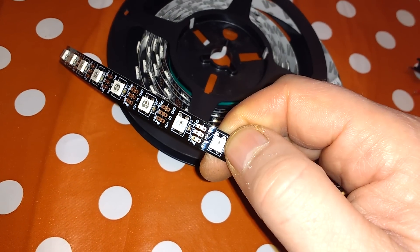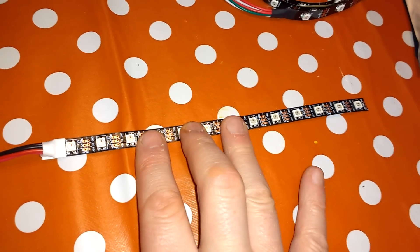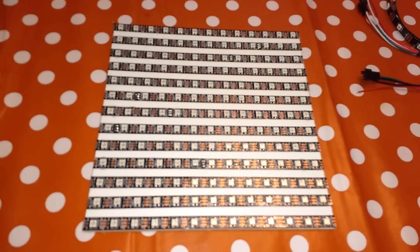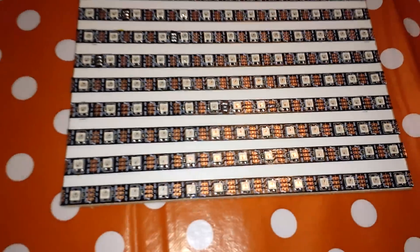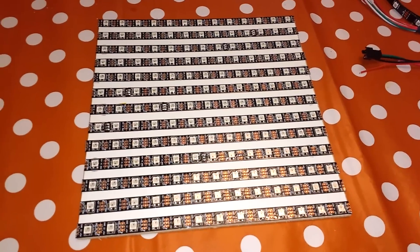Very easy to cut — just cut them with a pair of scissors. There is a connection there just so you can separate them. What I did, I cut them into strips of 13, because what I'm trying to do is make a complete universe of LEDs in a square matrix. I got a bit of board, which this one was about 215 millimetres square, and I cut 13 strips off my five metre reel — 13 strips of 13 LEDs.